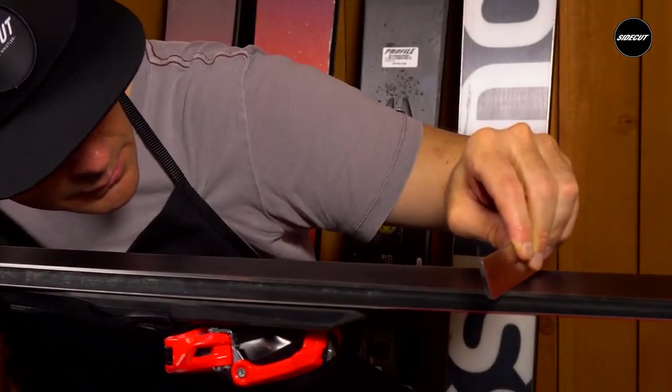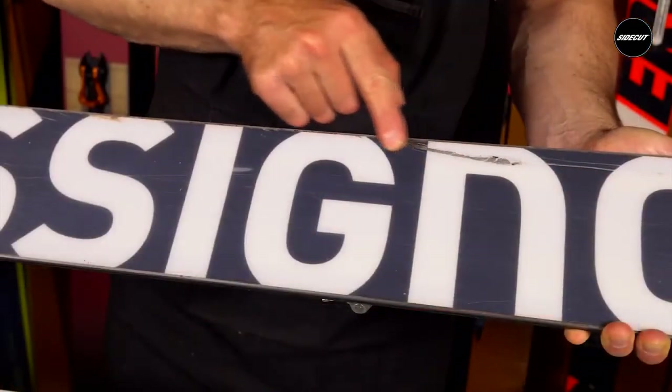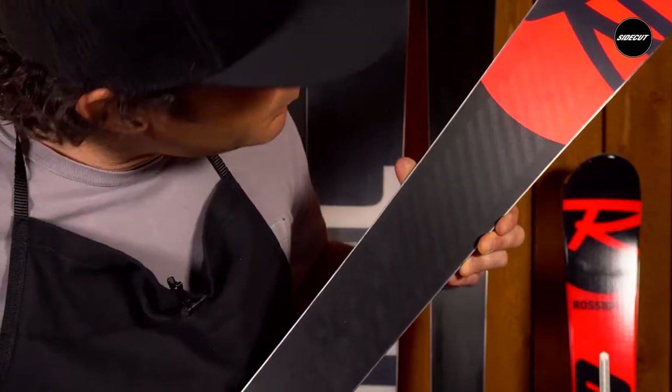Check the flatness of your base with the true bar and inspect the condition. Are there big scratches and is your base grind visible throughout the whole ski? If there are any major imperfections, you'll need to fix them.